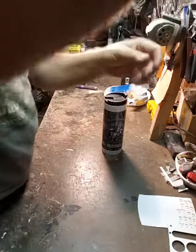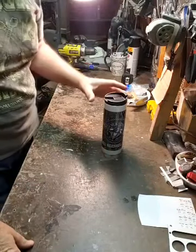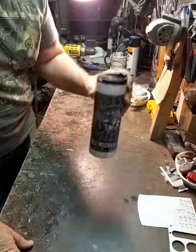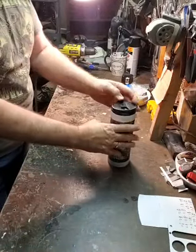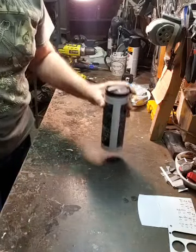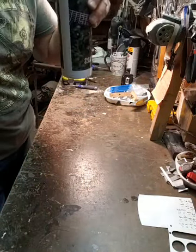Good morning everybody. We got David in the house, we got John in the house. I was telling you yesterday I'm going to show you guys how I'm going to do a tennis racket guitar - well, hopefully going to do a tennis racket guitar.